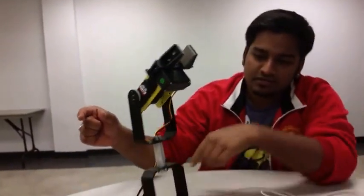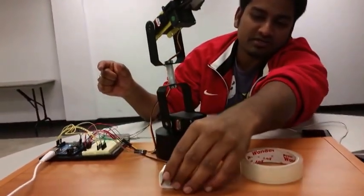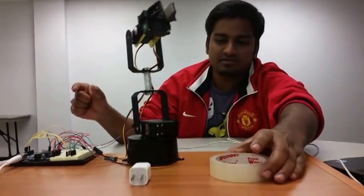Right now I am going to try to pick up this particular object from this position and try to place it within the circle.